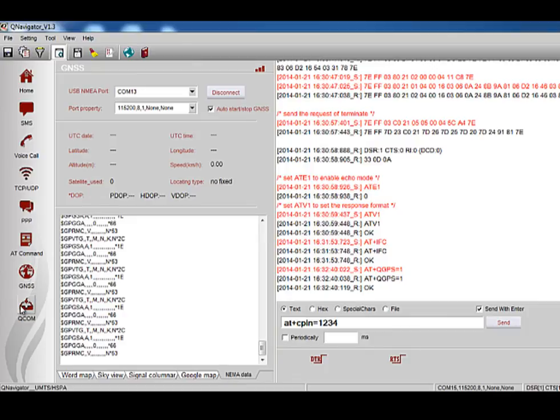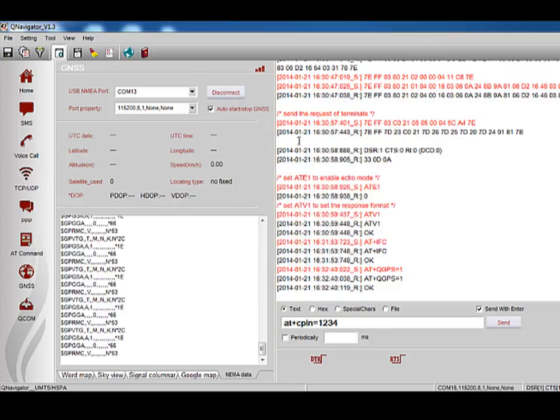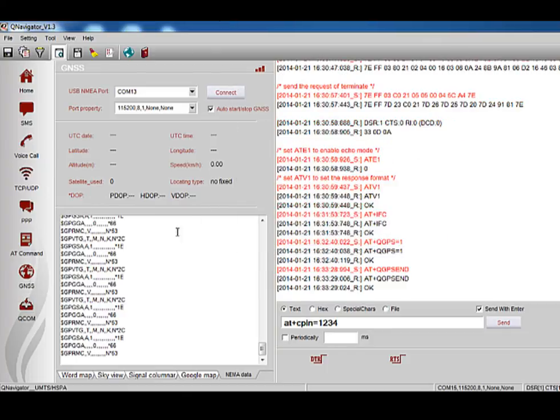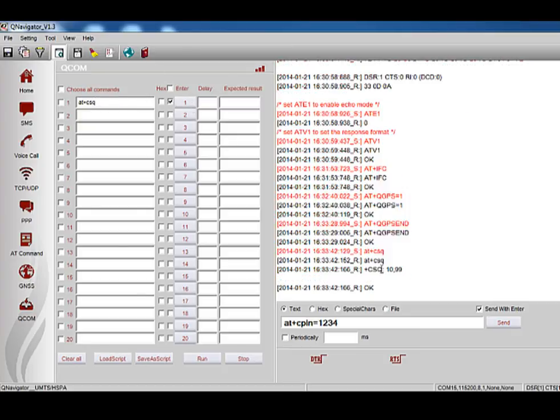Now let's find out more about the QCOM function. QCOM works the same way as our other QCOM tool, which is another application used for testing various AT commands. You can manually input the AT command you want to test. For details, please refer to our user guide document. This concludes the full demo of our QNavigator tool. We hope you find it useful.